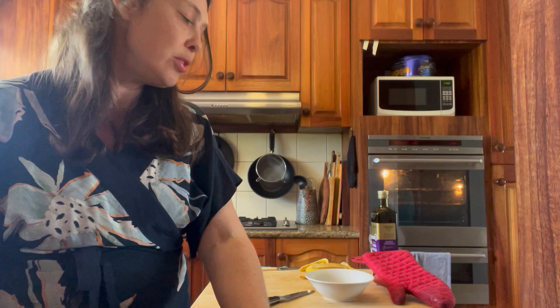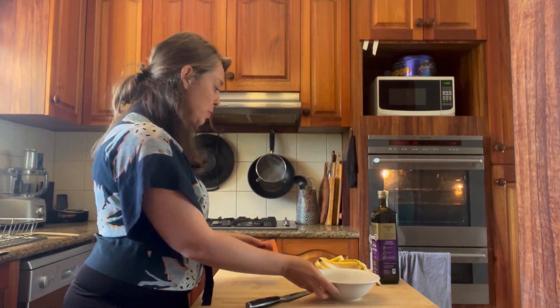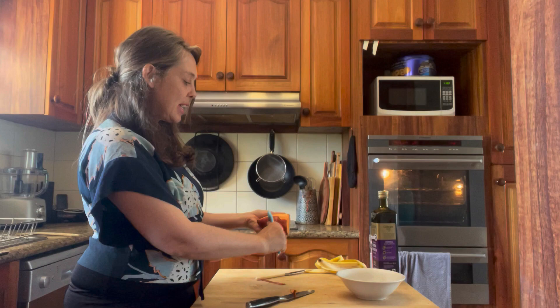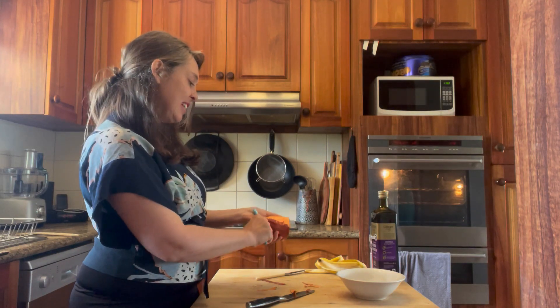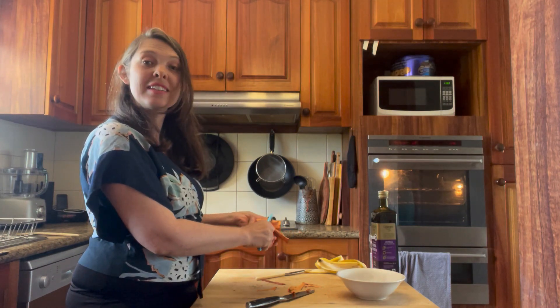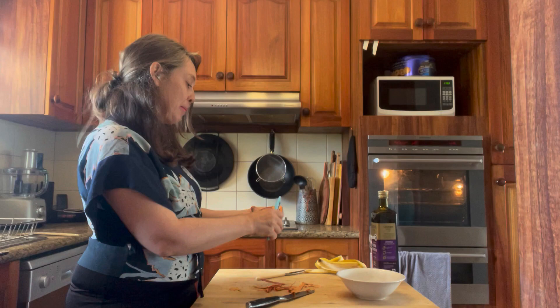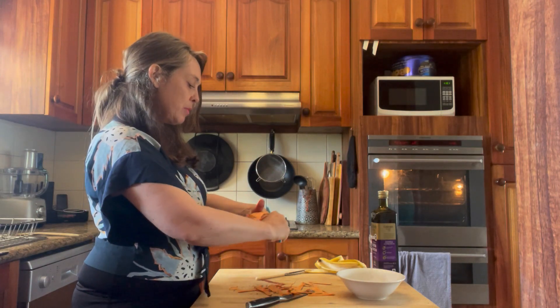All you need to do is get yourself a couple of sweet potatoes, maybe one or two. This one's cut in half so I'm going to show you — you can peel the skin off or if you want you can leave it on. I'm going to peel this skin off and demonstrate. Sweet potatoes are really healthy and nutritious. I like to use my peeler or you can cut with a knife.